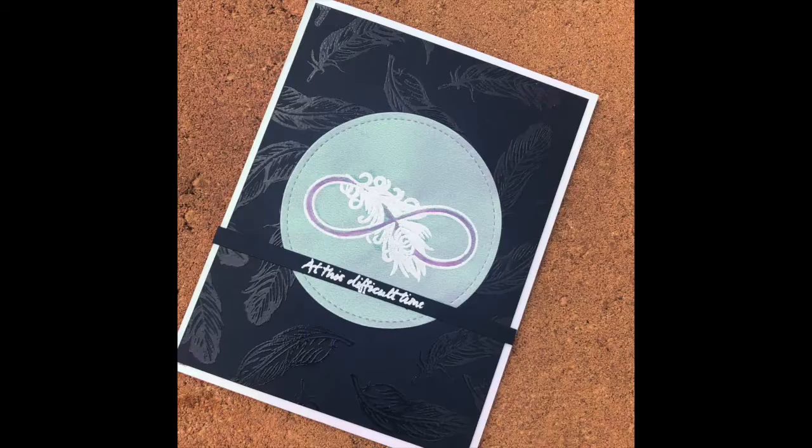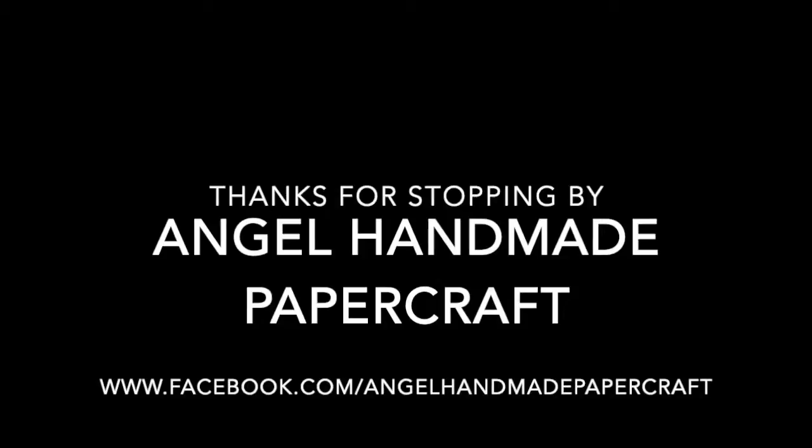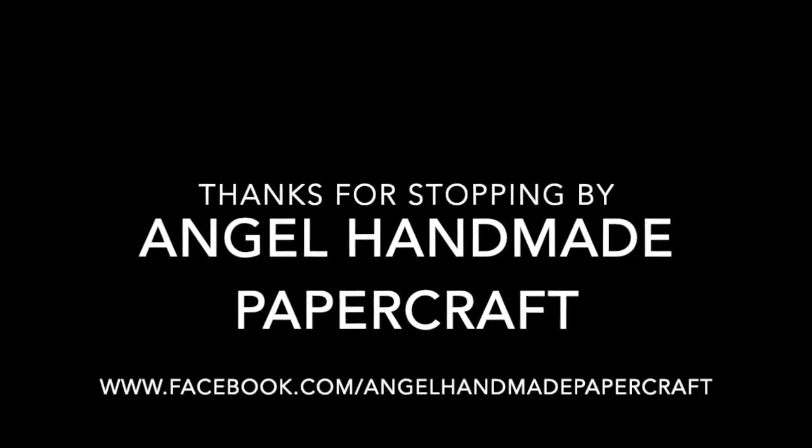Thank you all for watching. I do have all the details about subscribing to the sub box on my blog, and below this video will be some links, so check those out. Thank you for watching and see you soon, bye!